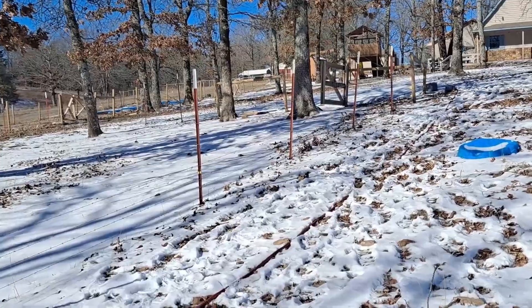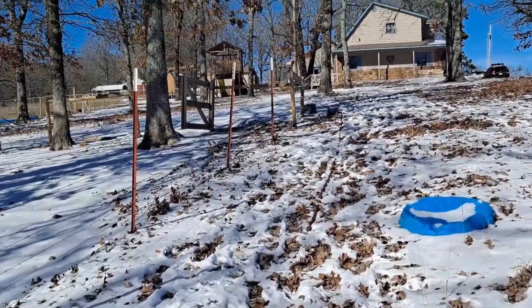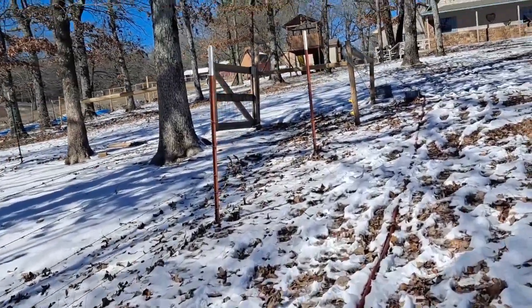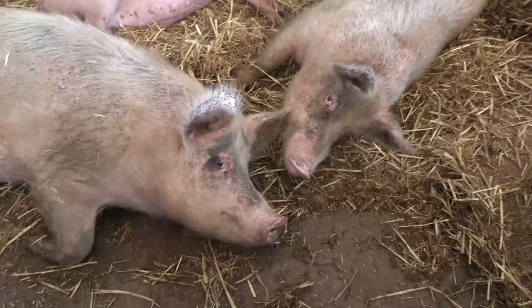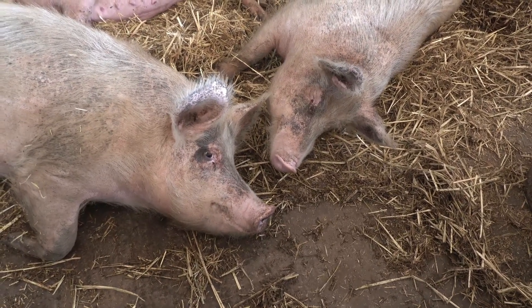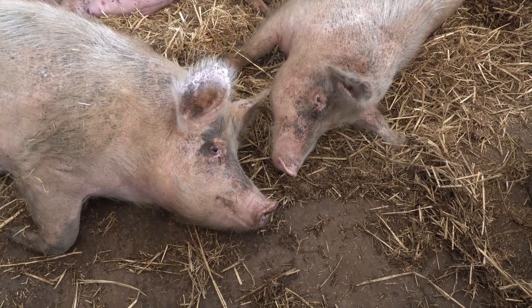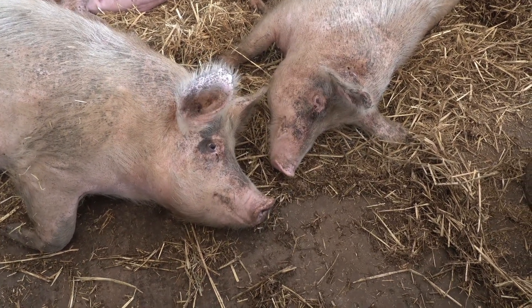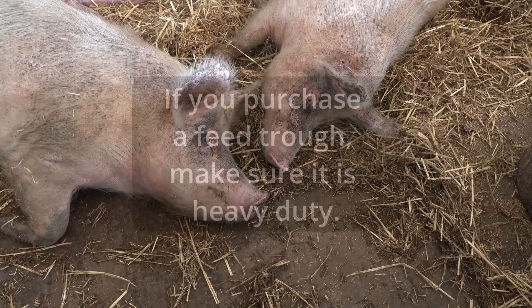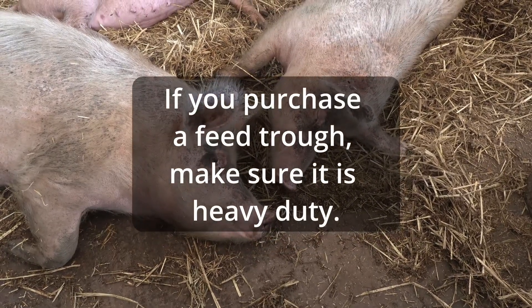You're also going to need a feed trough, and pigs need a lot of water as well. We built a feed trough that was buried about 16 inches in the ground — it was heavy — but the hogs just stuck their heads in there, ripped it out of the ground, and threw it around. My dad was a little upset having to put all that work into it only for them to pretty much ruin it.